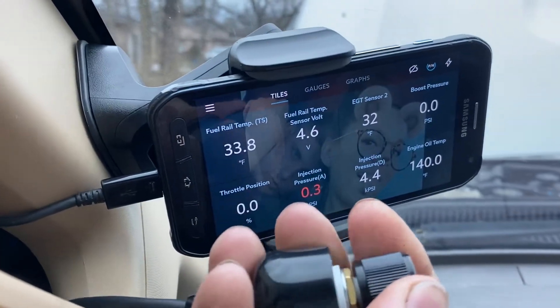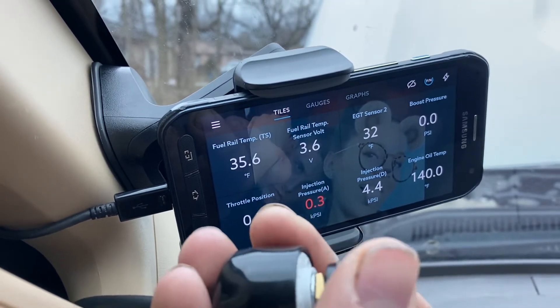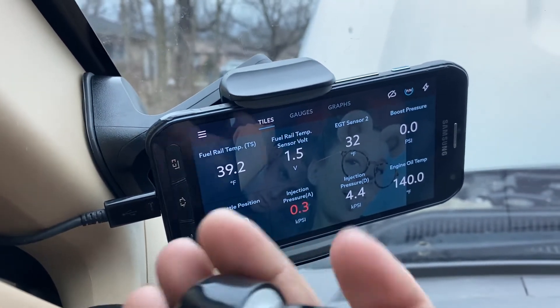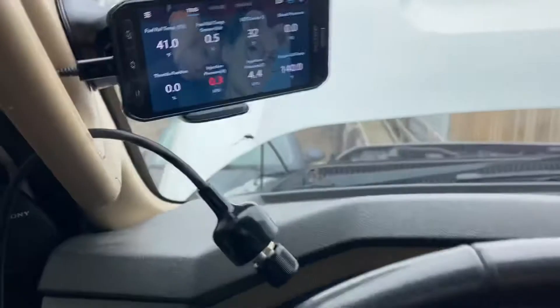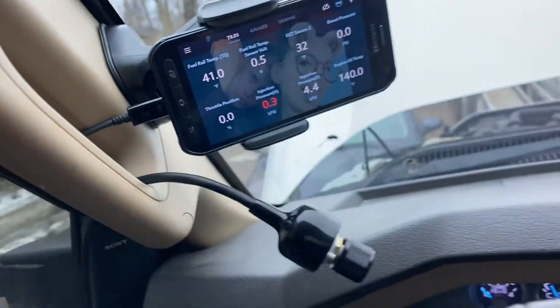You can see right there: position 1 is 4.6 volts, position 2 is 3.6, position 3 is 2.5, position 4 is 1.5, position 5 is 0.5. That's all you do. Make sure you plug this in correctly — I'll show you guys under the hood.